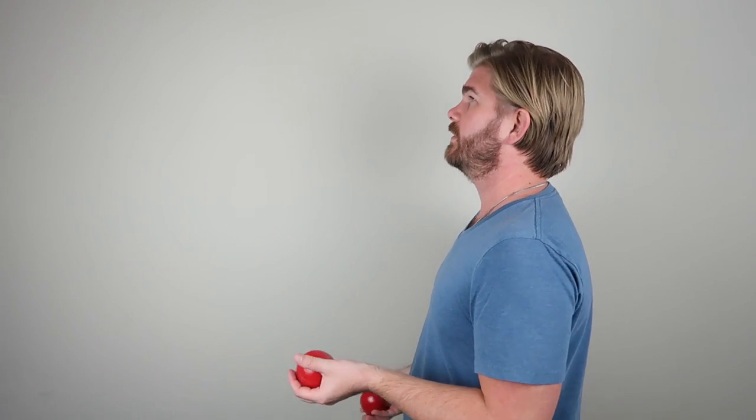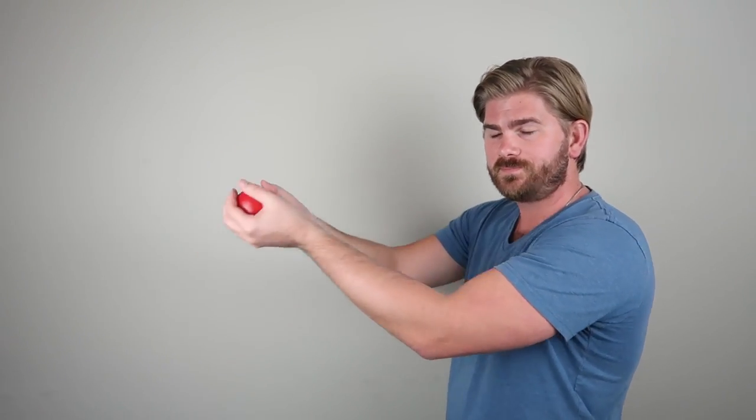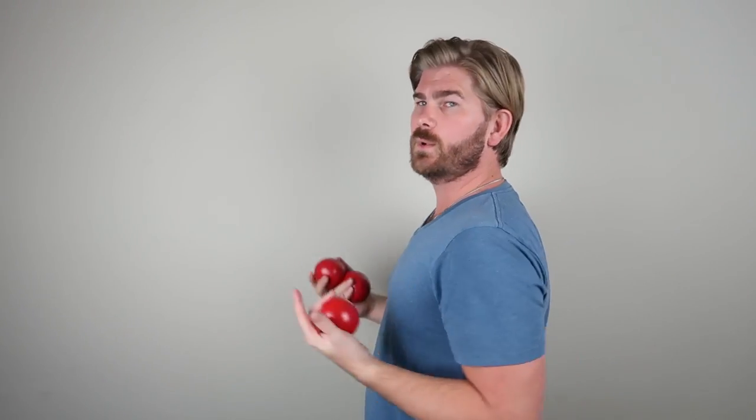Back to two balls — I'll do a side angle so you can see this. You'll notice my arms are pretty close to a 90-degree angle, and the reason is it allows you to avoid reaching too far out. If you've ever watched a beginner juggler or someone on a TV show, they have their arms out wide and it doesn't look as smooth or fluid — and it's actually harder to do because you're reaching out instead of staying at a comfortable level.